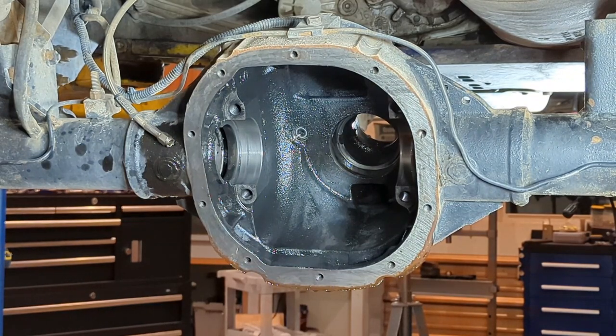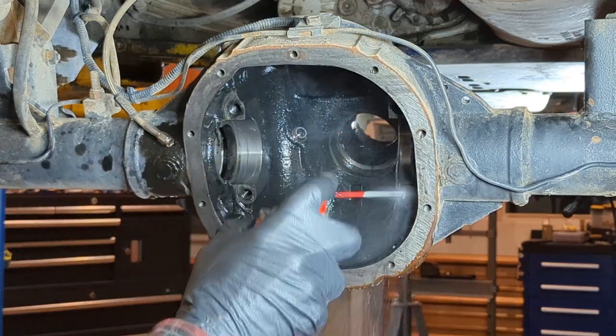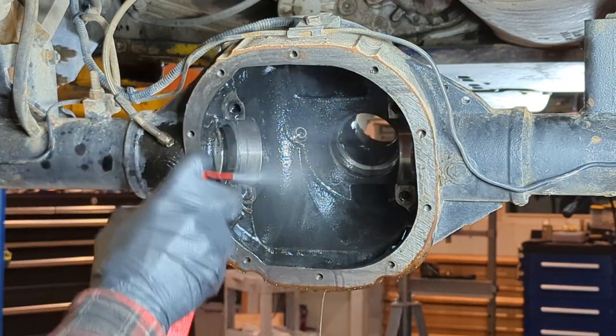So once you have all the innards out of there, spray it down real good with brake cleaner, get it really cleaned up in there, get the bolt holes all cleaned up — there's a bunch of gear oil to get back in there.